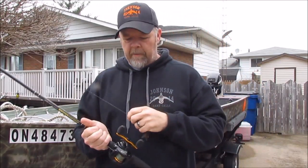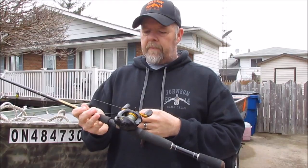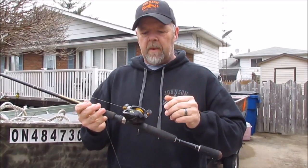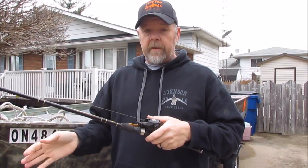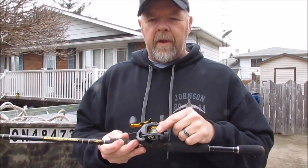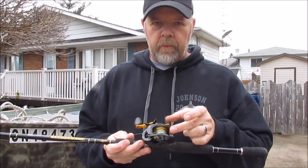It's spooled with 60-pound braid. I first noticed there was a problem when I was walleye fishing last summer — I was trolling for walleye and I caught one, went to set the hook, and it just spun. I thought I'd stripped the gears inside. I switched to a different rod and reel, didn't have a problem. After talking to some other people I learned: you cannot put braid directly onto a smooth spool reel. I'll show you that and how to fix it.